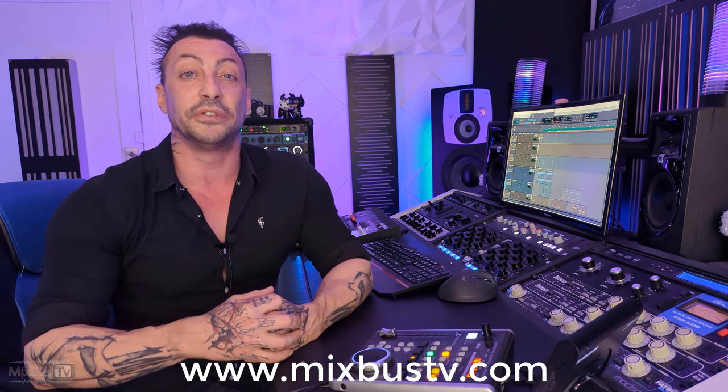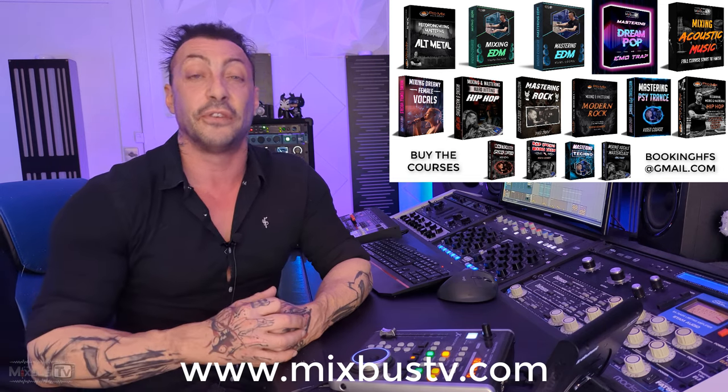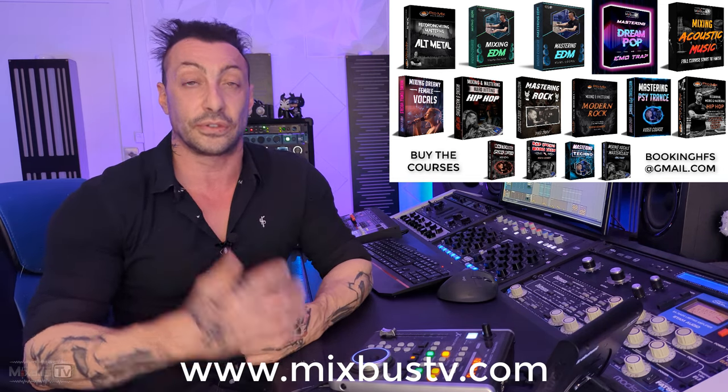Hello everyone, welcome back to Mixbus TV. Hope you guys are having a great day. Before we start, check the info box down below — in there you will find free plugins, special discounts and offers. And if you haven't already, please go check out the new website MixbusTV.com. In there you will find all the available mix and mastering courses on many different genres, start to finish. And for the month of December there is a special discount — 50% off on all courses until the end of the year using the code Mixbus50. In there you can also book mix consultations, private lessons, mixing and mastering, and much more.